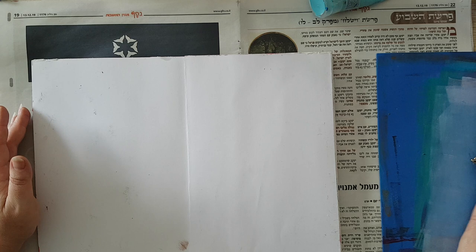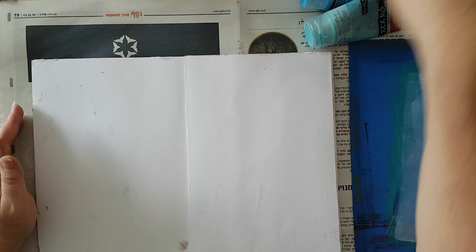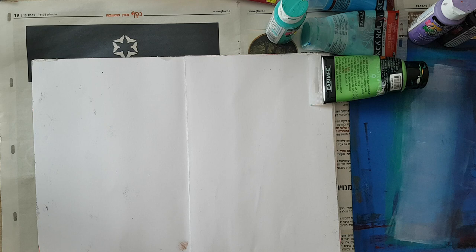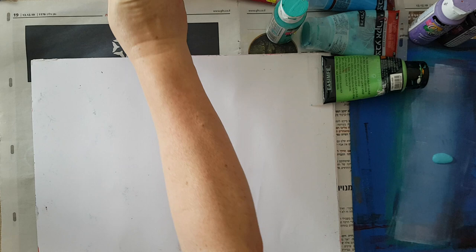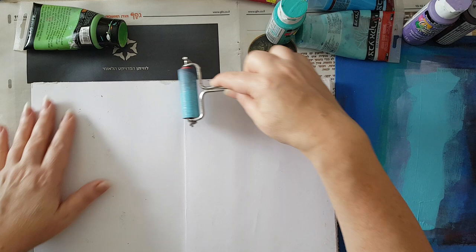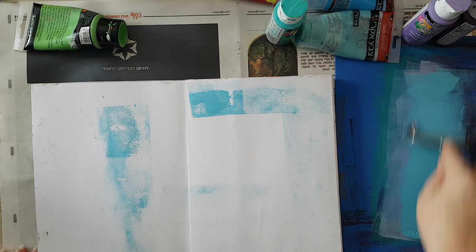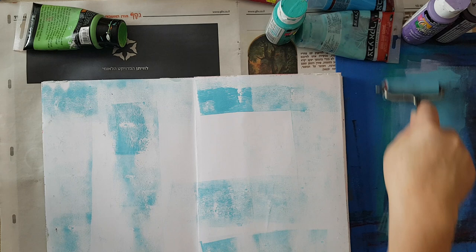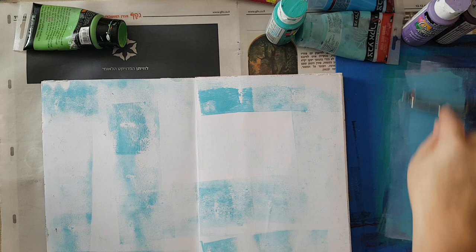I'm starting this page with a lot of paint applied with a brayer. I've got all kinds of blues, green, purple, and even pink, and I'm just going to play with it in building a big and interesting background. I'm putting the acrylic paint on craft foam — I found out that I like it because the paint spreads better when I put it on the craft foam, and I'm just spreading the paint quite randomly.